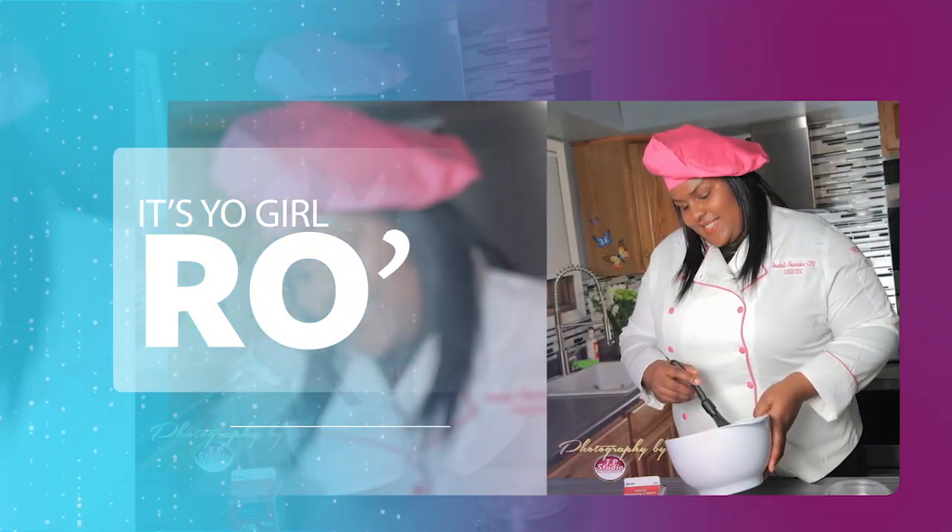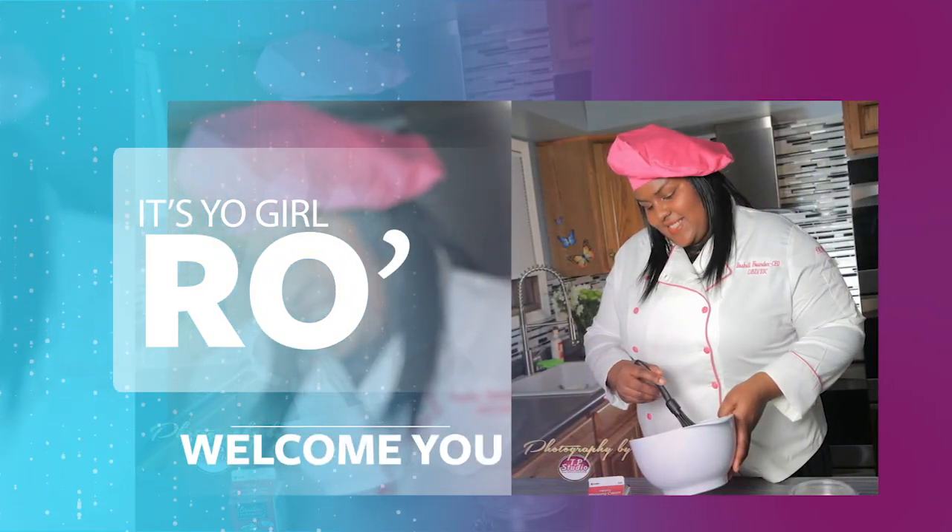It's your girl Ro in the building, and I'm here to welcome you to my YouTube channel.